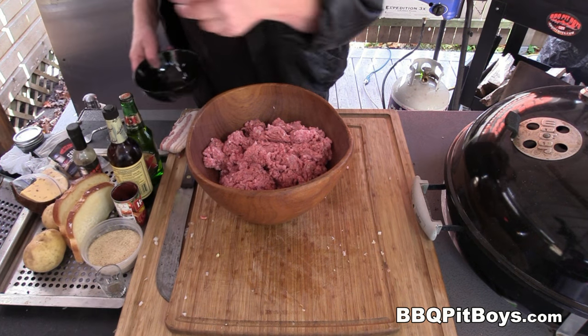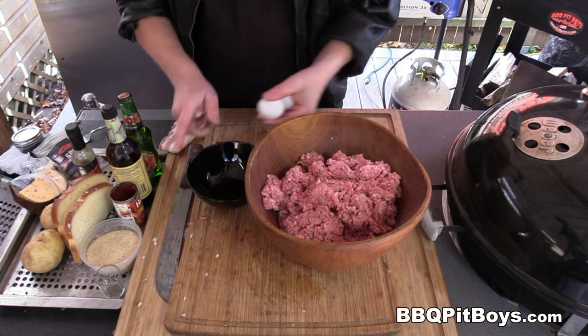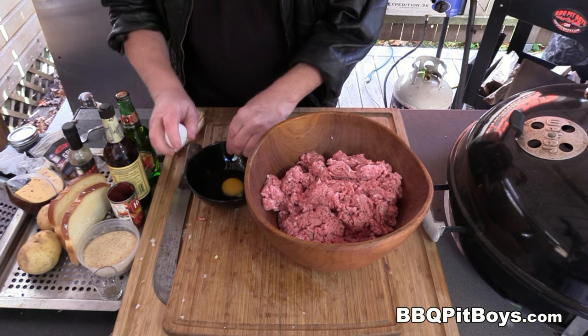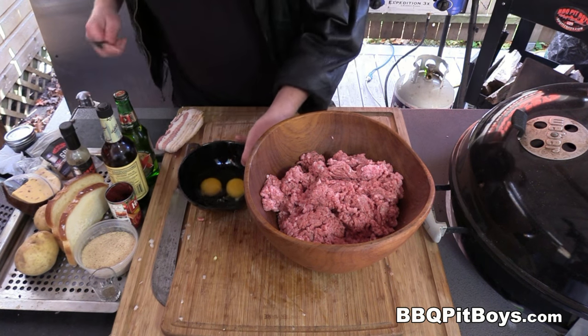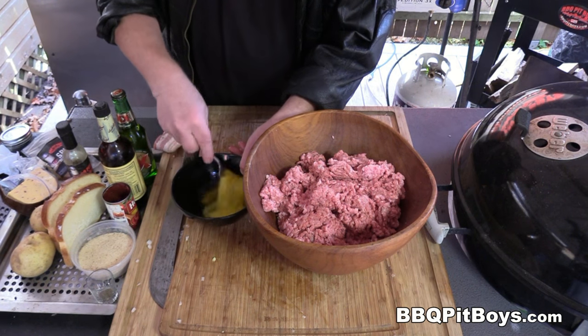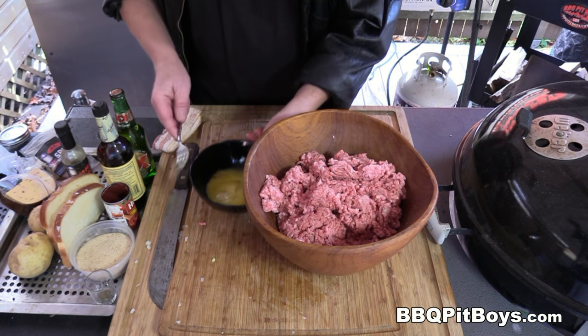To the mix, we're gonna add two eggs. This helps to bind. Gonna whip the eggs a little bit and throw them in the mixing bowl.